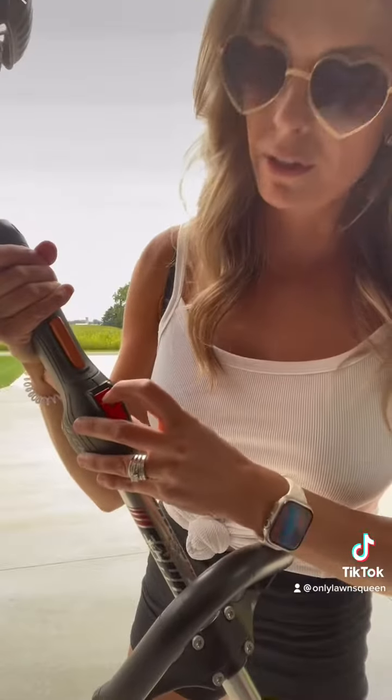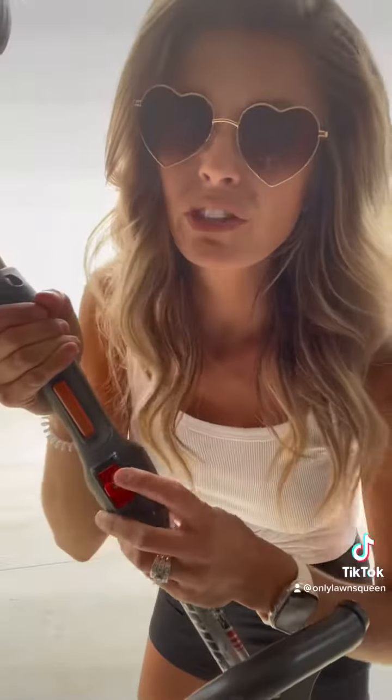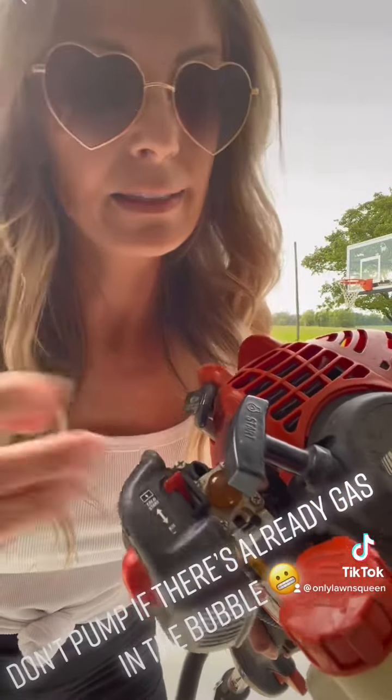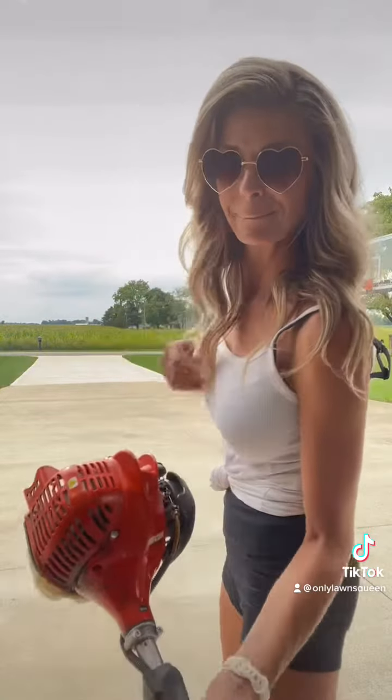And then the best part is starting it up to trim the edges. You turn this to on — it doesn't say on, it just says stop on the other side. Then you pump this little bubble here a couple of times. There's already gas in there. Then you flip this to cold start. Go — how's that?